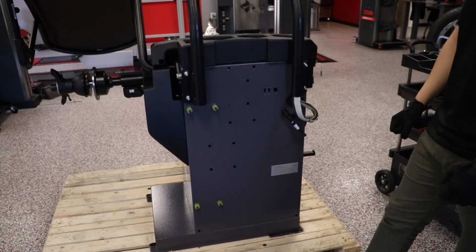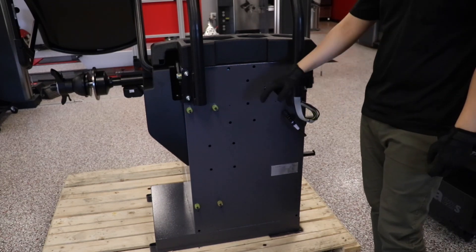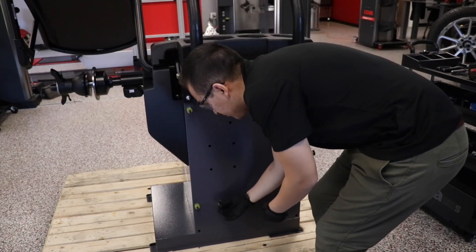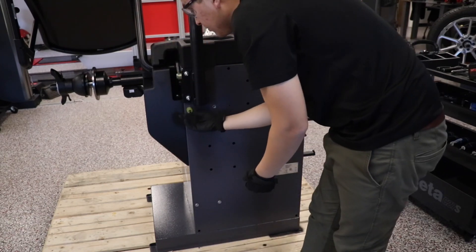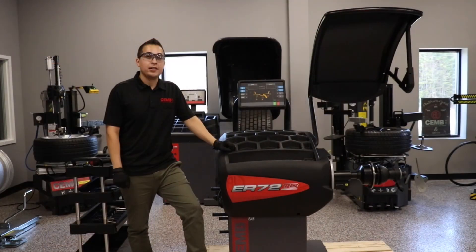After assembling the display, tuck the excess wire into the machine and remove and discard the four studs and spacers from the machine. With the display and wheel guard assembled, your ER72 wheel balancer is ready to use.